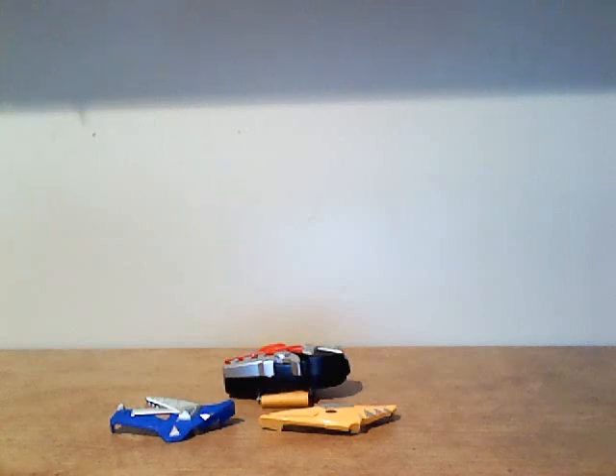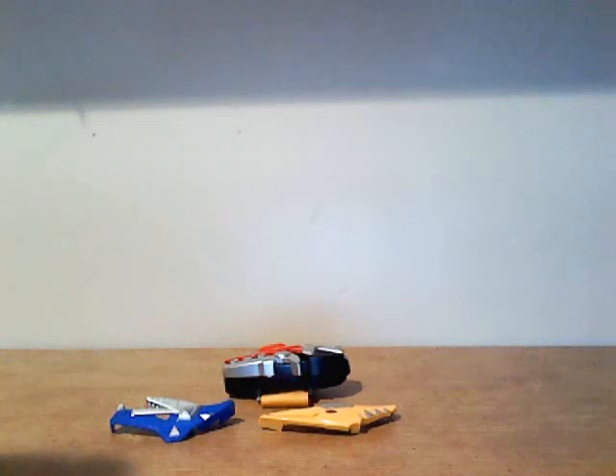I only review things that I have on hand or things I can pick up. So today I'm going to be reviewing my personal favorite of the Dino Thunder Morphers, which would be the Thundersaurus Morpher, used by Connor, Ethan, and Kira.